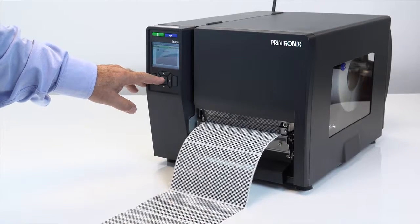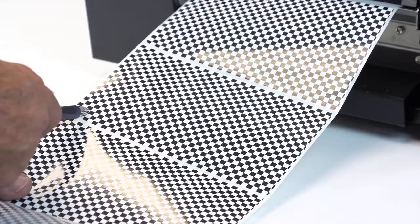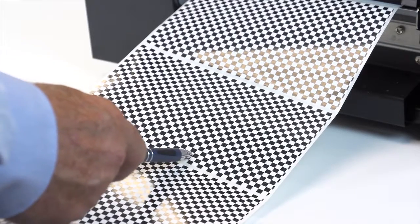Under the print tools menu, you can choose the checkerboard print test to check for voids, light printing, bleeding, or smearing. For additional T6000 product information, visit PrintronicsAutoID.com.